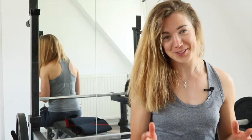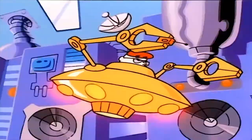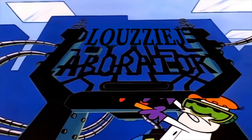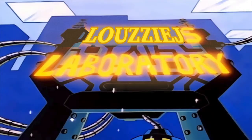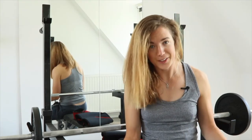Hello everybody and welcome to a new series called Testing Products with Luzi. The first thing I'll be talking about in this series are knee sleeves. A7 sent me two of their prototype knee sleeves for me to test out. So what are knee sleeves?